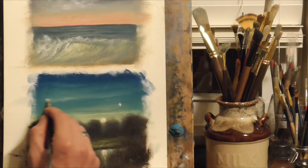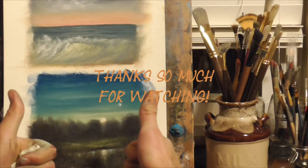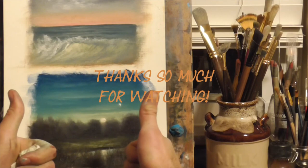I hope you enjoyed watching this. Please don't forget to click that thumbs up button and subscribe. Thank you for watching and I look forward to making more of these soon — take care and God bless.